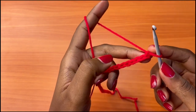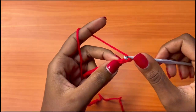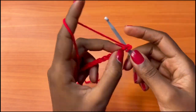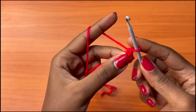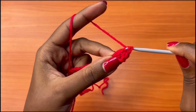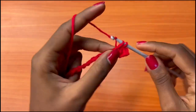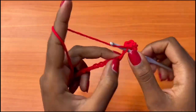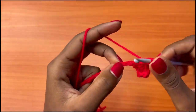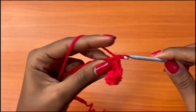After your 26 chains, you're going to chain one more to make it 27, then go into the second chain from the hook — not this one, but this one — and make a single crochet. Then go into the next stitch and make a double crochet. Then single crochet into the next, and double crochet into the next. Repeat that all the way across, alternating between single and double crochet.